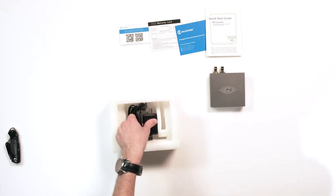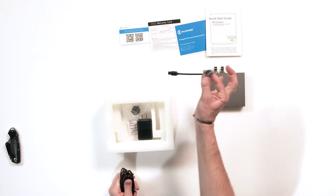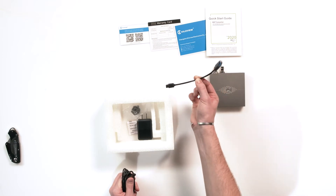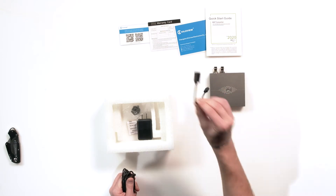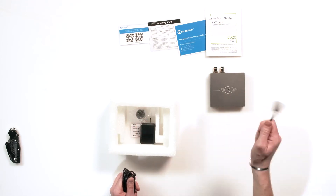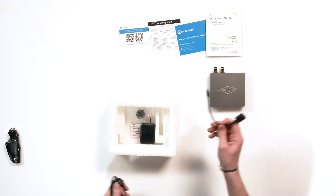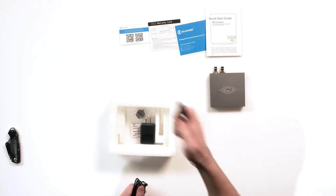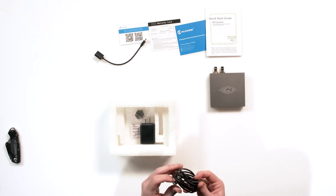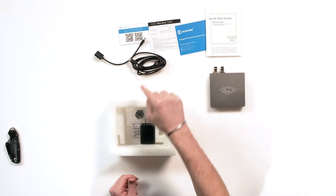Also in the box — in the foam rather — you have a very handy USB-C male with a USB 3.0 type A female on the other end, which could also be used for a multitude of other products. If you have one of the new MacBooks that doesn't have a regular USB port, you can use that. You also get a USB-C to USB type A cable — very handy.